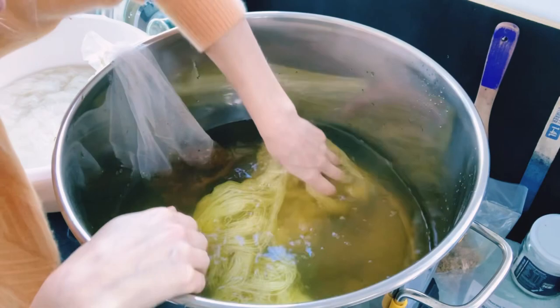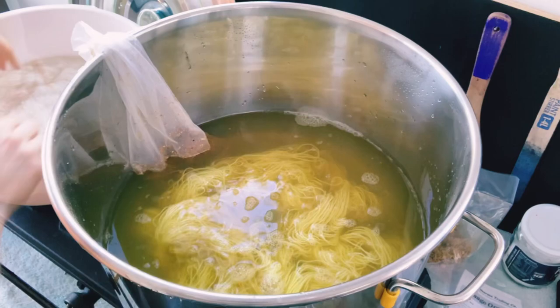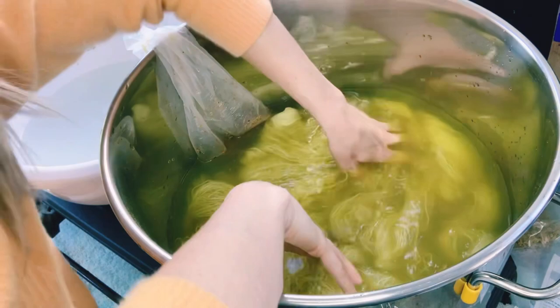You will want to steep the dye matter for at least an hour in the pot on a fairly high temperature. The best part is adding your fiber to the dye pot and just seeing that beautiful color come through.